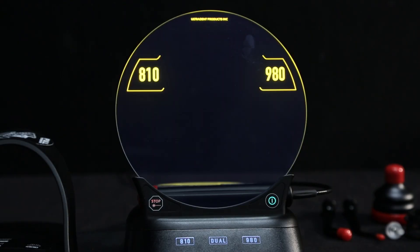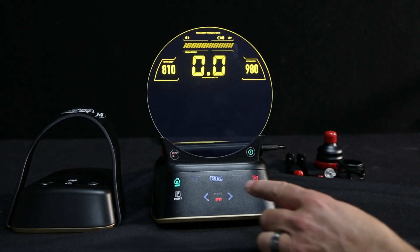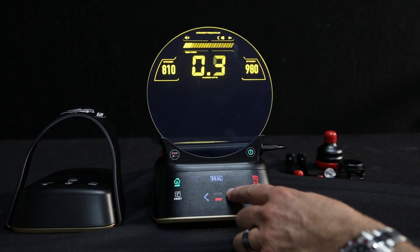After selecting your wavelength, you can input the average watt setting to start cutting if you know the settings you need to use. Select active, then depress the foot pedal.